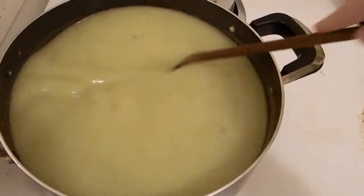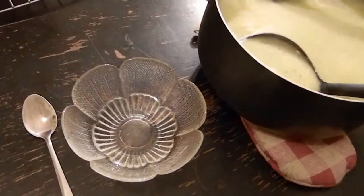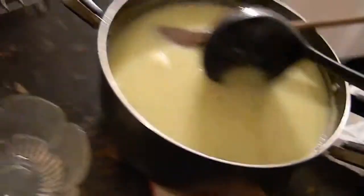Cauliflower and Leek Soup. Cauliflower is a naturally comforting food, so highlighted in a soup with a nice onion flavor from the leeks is most excellent for anyone when it's just not their day.